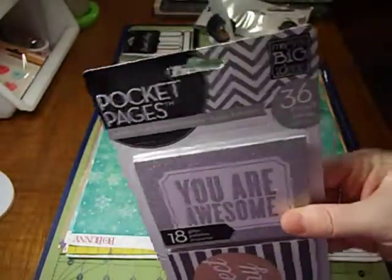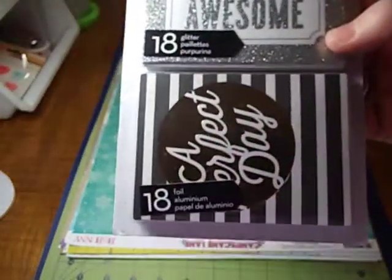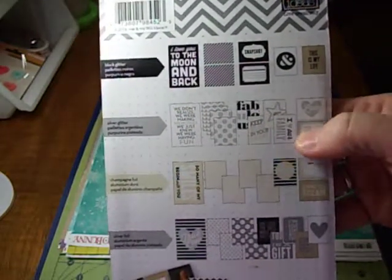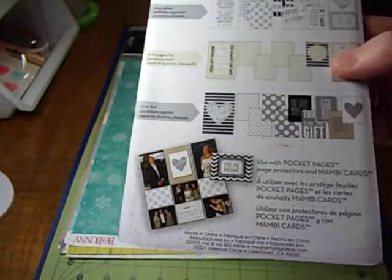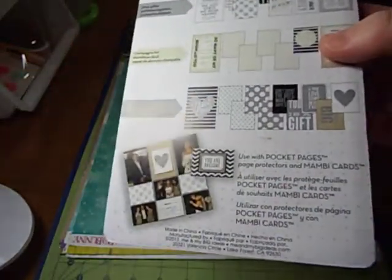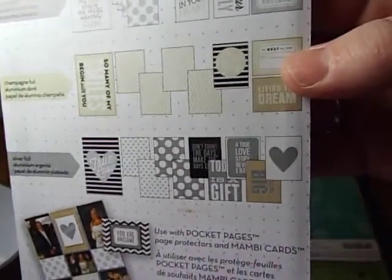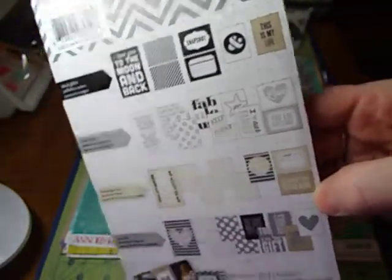It came with the Me and My Big Ideas Pocket Pages specialty cards. It comes with 18 glitter and 18 foil — there's black glitter, silver glitter, champagne foil, and silver foil. It looks like it's supposed to be kind of wedding-themed, but it doesn't actually have anything to do with weddings. Again, it's very generic: True love, Gift, Live the dream, To the moon and back, I love you to the moon and back, This is my life — very generic, which is really nice.